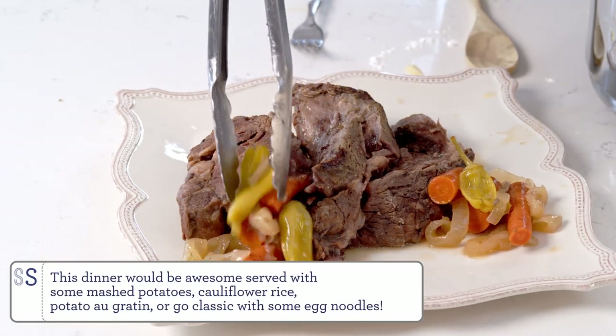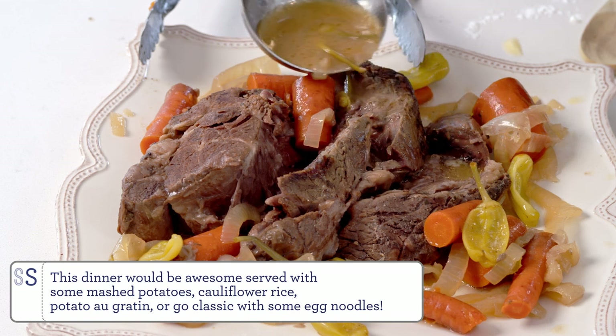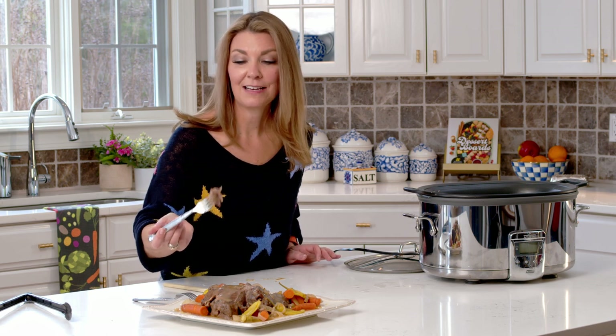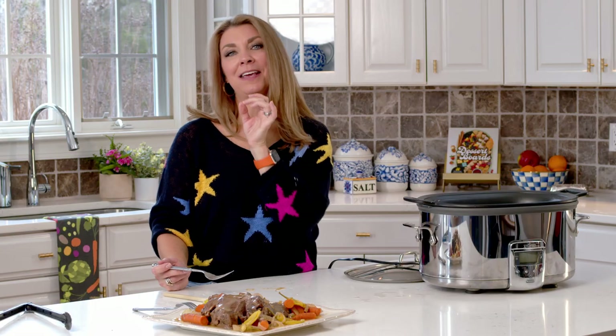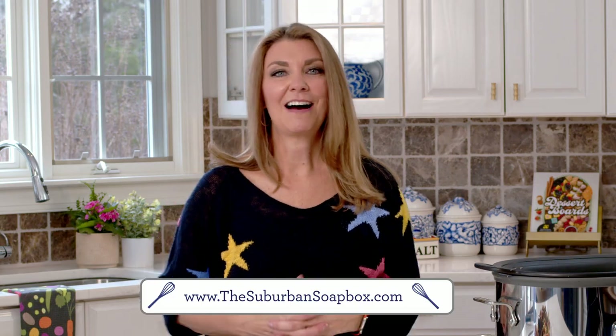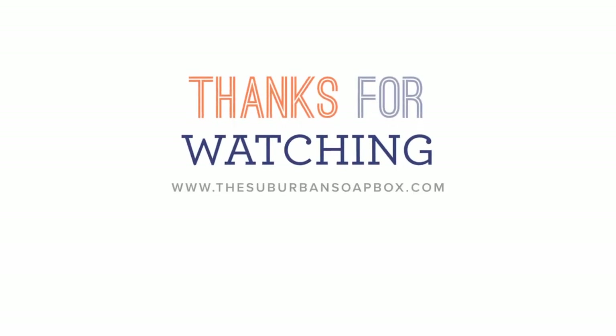Let's plate it up and dig in. This pot roast is ready — I'm going to take a bite. That is so fabulous. You have the tanginess from the pepperoncini peppers and the richness from the gravy. It is so good — simply fabulous, the perfect Sunday dinner. If you like this recipe, please be sure to give me a thumbs up and subscribe to my channel. For more easy recipes, visit TheSuburbanSoapbox.com. Thanks again — I'll see you next time.